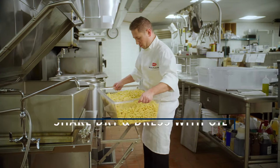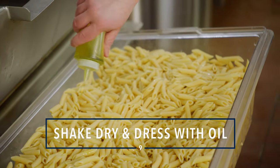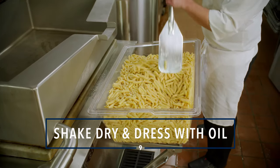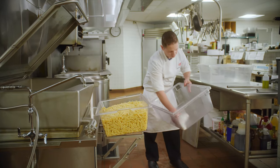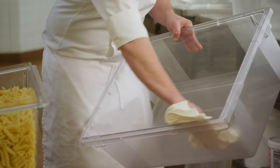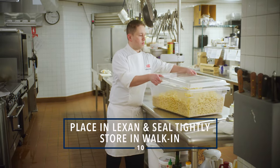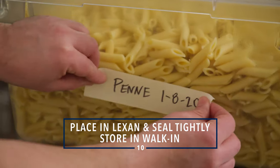Step nine: drain completely and shake dry. Dress with oil before putting into a lexan — approximately one-third of a cup per 20 pounds of pasta. Remember to wipe dry the storage lexans before filling them, as they may have water left in them from the ice. Seal tightly and place in the walk-in for storage.